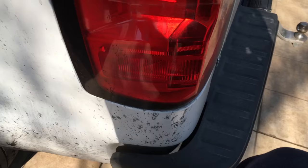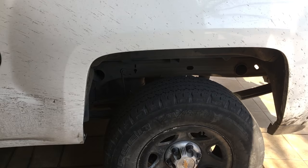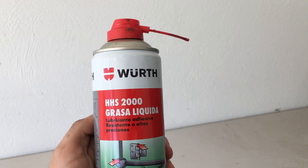Here is my 2015 Silverado and as you can hear the leaf spring packs are starting to squeak. Right now I'm gonna show you how to fix that.